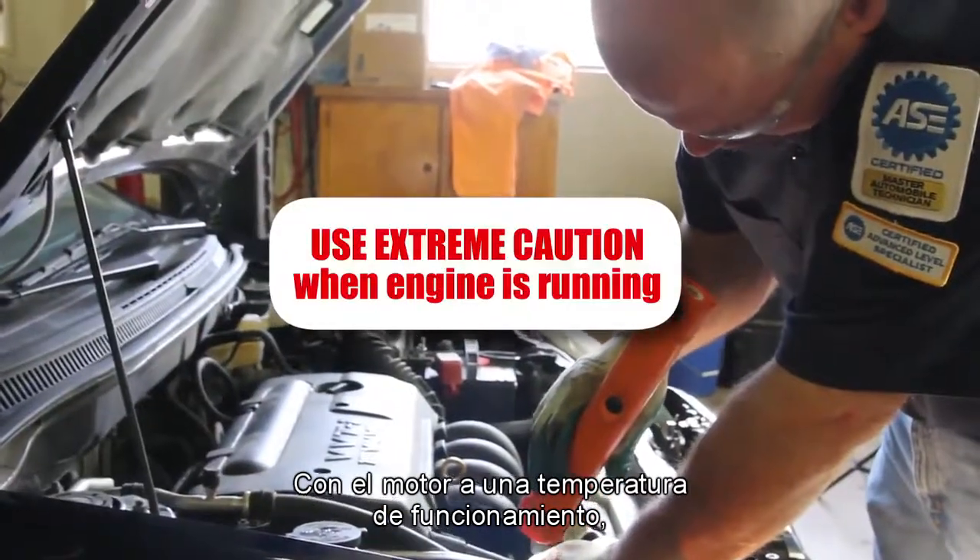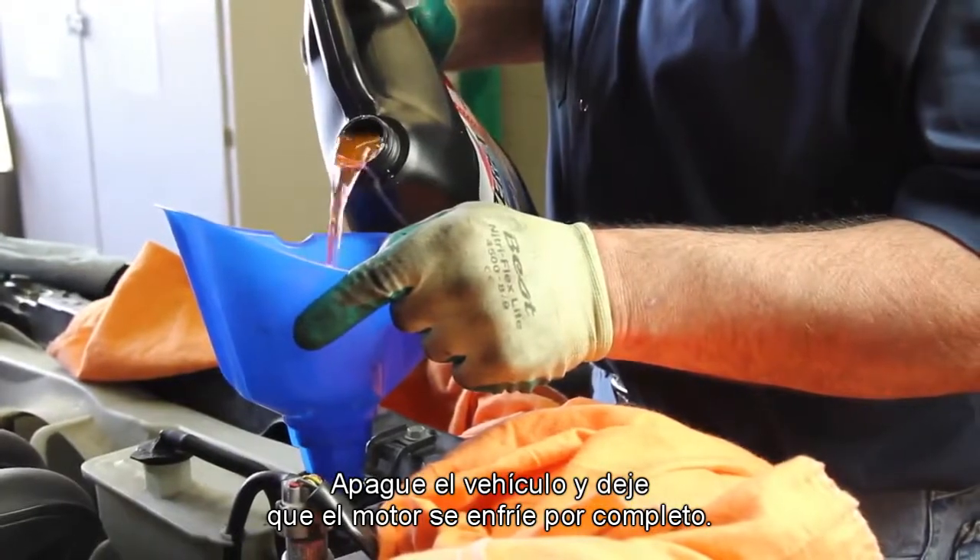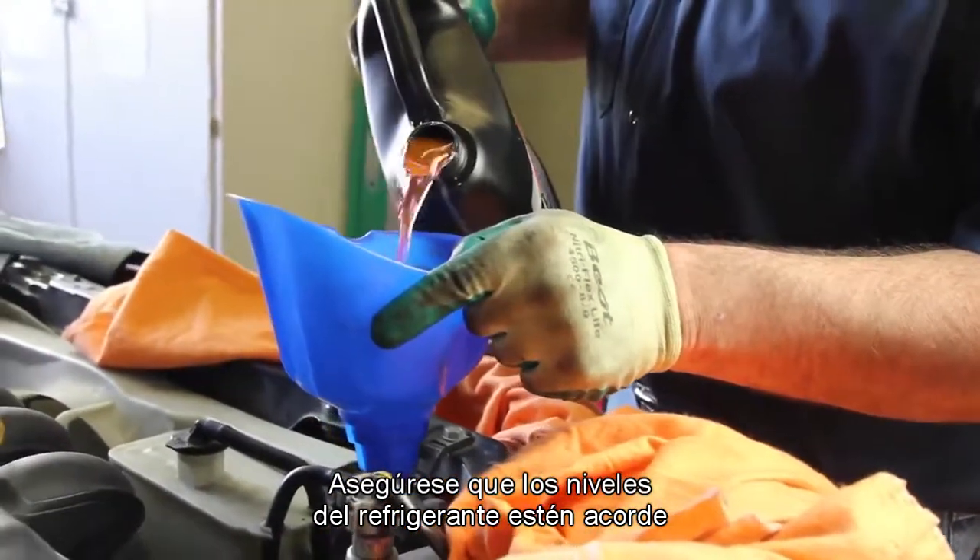With the engine at operating temperature, check the cooling system for any leaks. Shut the vehicle off and allow the engine to cool completely. Check the coolant levels, making sure they're within manufacturer's specifications.